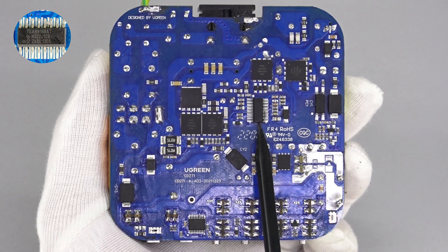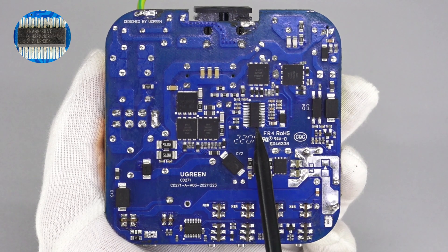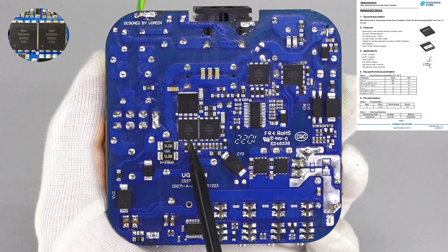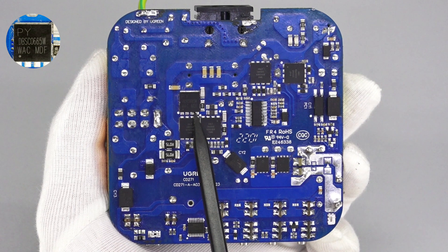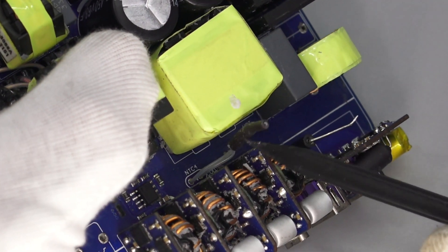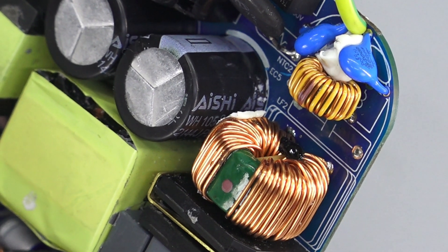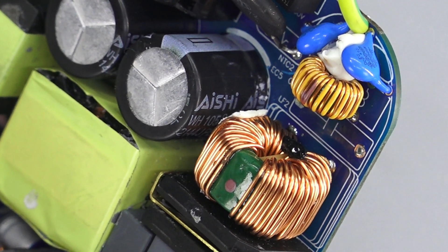Here is the main controller of this charger, which is from NXP. It integrates an independent PFC controller and LLC controller, improving space utilization. Two GaN ICs for PFC boost are from InnoScience, 650V, 260mΩ. The PFC boost rectifier is from Pingwei and adopts a DFN 8×8 package, 650V, 6A. The PFC boost inductor is slightly wound with tape for insulation, and a thermistor wrapped in heat shrink tube is used for overheating protection. Two electrolytic filter capacitors are connected in parallel for PFC output filtering, 450V, 68μF.